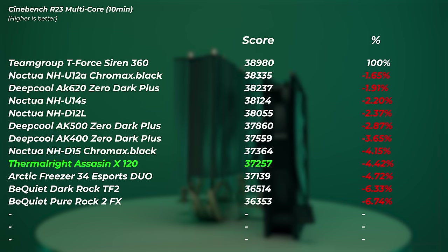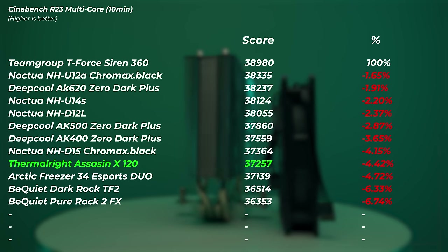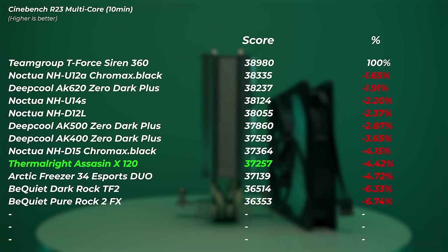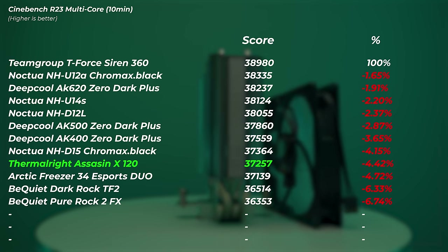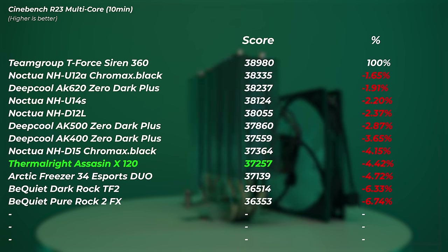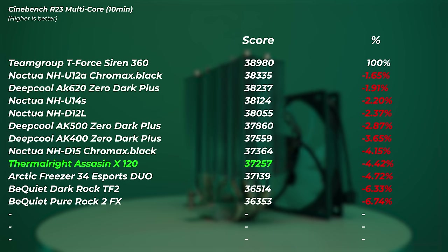That's faster than the Arctic Freezer and both of the Be Quiet coolers we tested here, which is very very interesting. A $19 cooler outperforming much more expensive options.